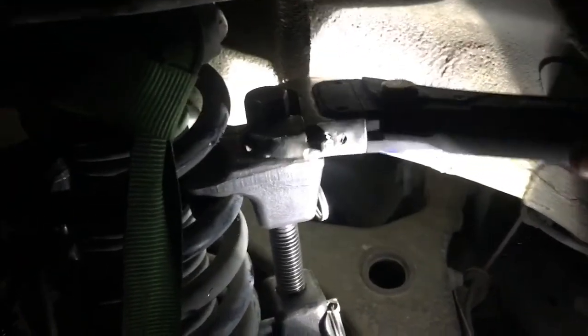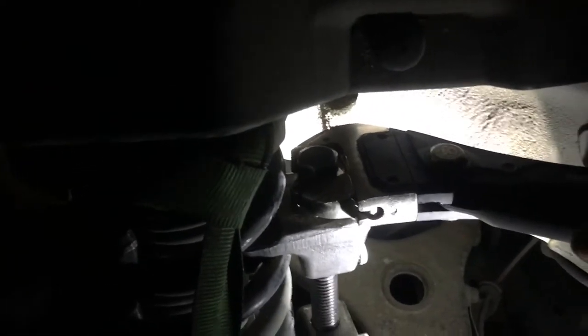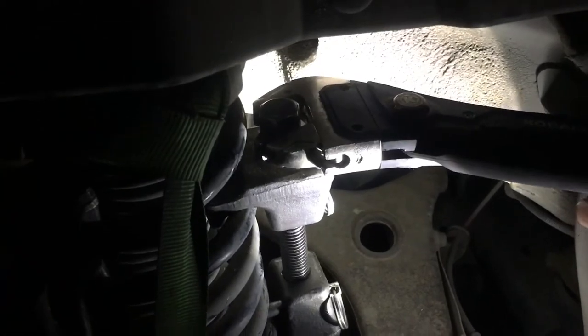I'm squeezing the button as I'm trying to turn it, tightening the jaws here. There we go — you hear the clunk clunk. Now we're trying to watch the threads.